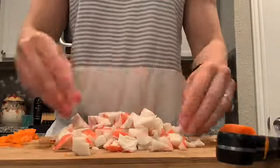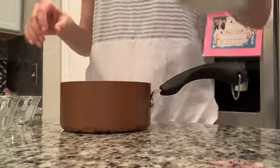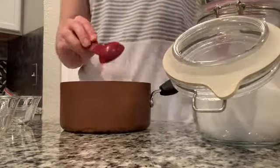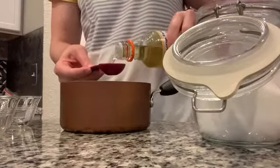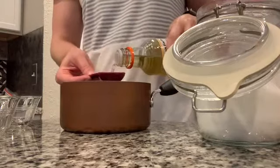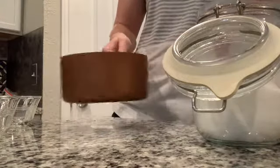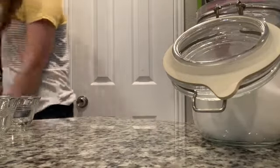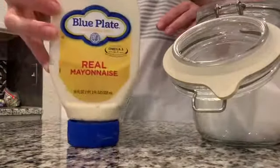I cooked my two cups of rice ahead of time according to package directions — you're welcome to cook the rice either before or after chopping your vegetables. Then I'm taking one tablespoon of sugar instead of two to cut down on sugar content, and three tablespoons of vinegar. However, the recipe does call for two tablespoons of sugar and four tablespoons of vinegar, so if you want to follow the recipe use those amounts. Place it on the stove until combined and the sugar dissolves.